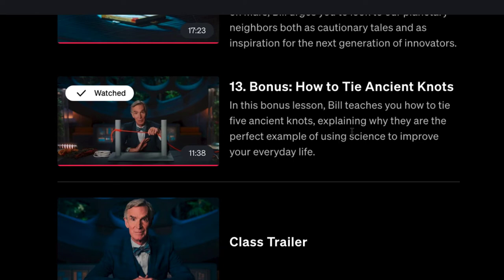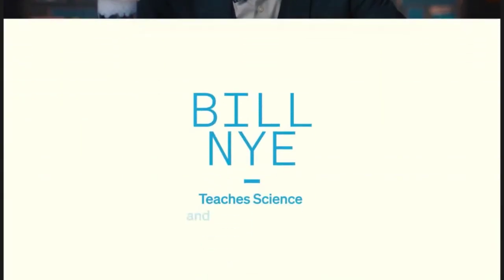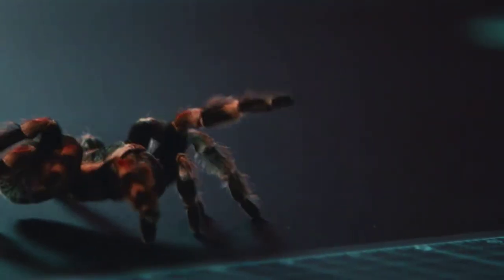Is MasterClass.com worth it? They have over a hundred classes across many categories — arts and entertainment, film and TV, acting, directing, food courses, musician courses like Herbie Hancock and Alicia Keys, and much more. When you sign up for a membership you get all classes included, plus bonus features. If you only want the Bill Nye class it might not be worth it since you need a full annual membership, but there's a 30-day money-back guarantee.